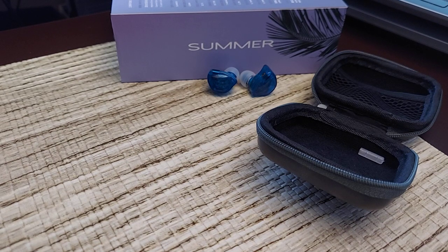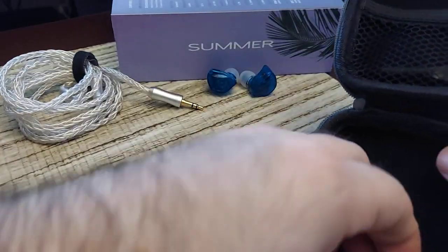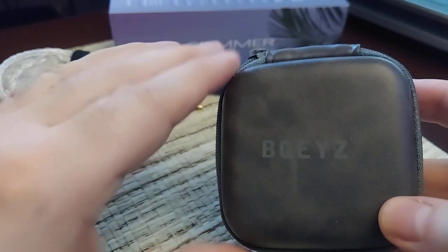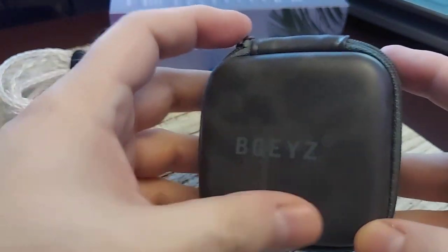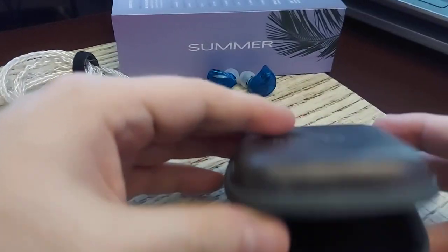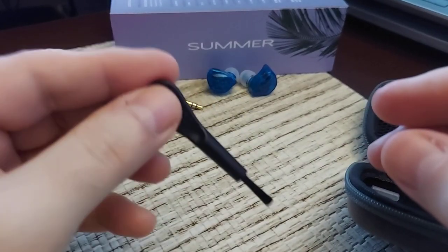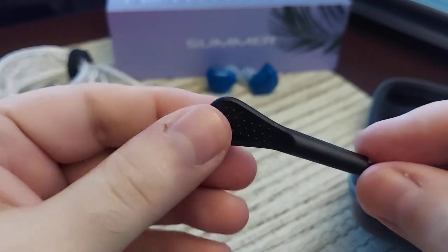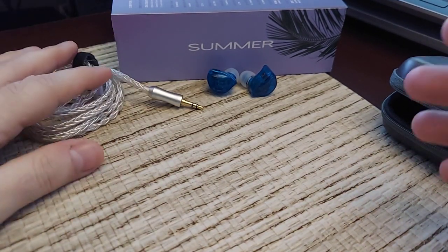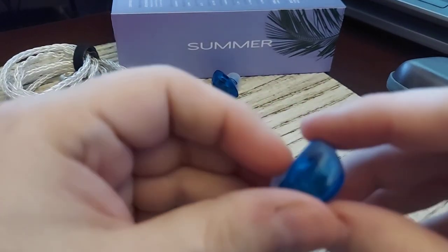The case is basically the same as the other BQEYZ cases, very similar to the Spring's case except this one has a pretty marble finish — a bit more fancy and premium looking, with a marbled leather that you'd find on a fine briefcase. You also get a nice brush to clean the earphones, especially in the summer months, which is a nice inclusion. In the box you get premium tips, a nice silver-plated cable, and a hard case that should protect them quite well.